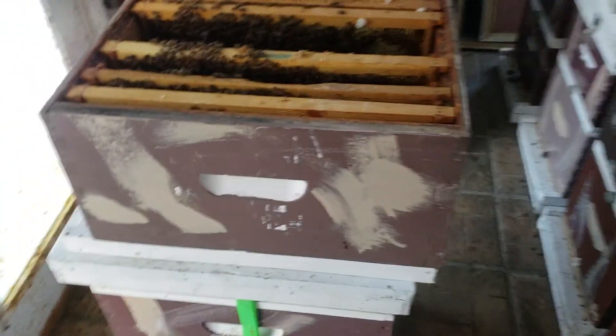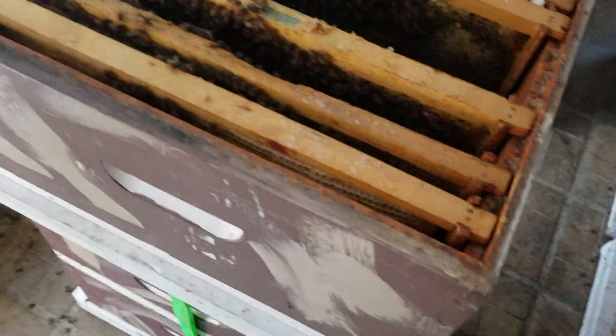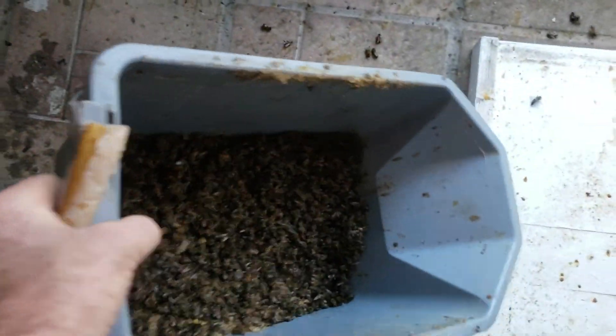When I open the colony — this right here came out of colony 23, which was on top. What I'm also doing is cleaning out the bottom screens and bottom boards, dumping it in the bucket. I'll have that full when I get done with these 12.